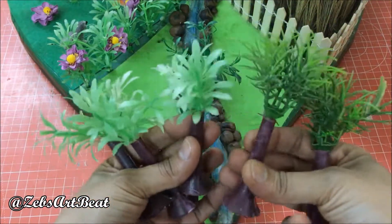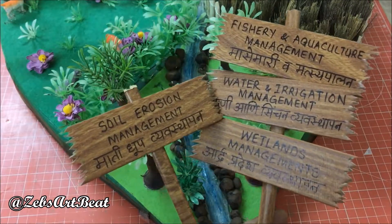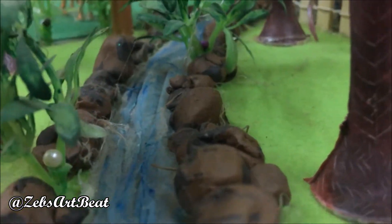Finally, plant trees to avoid soil erosion. It was really a pleasure working on this project.